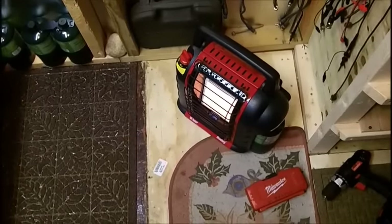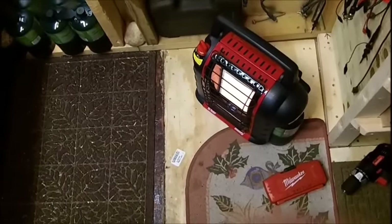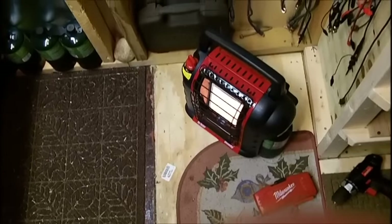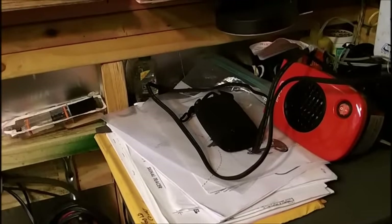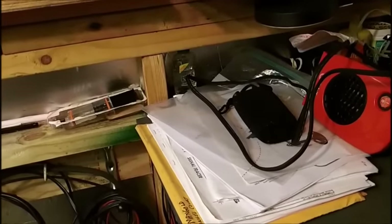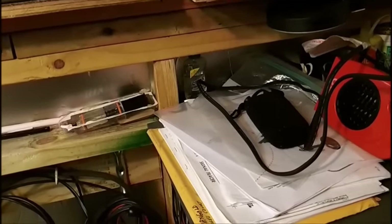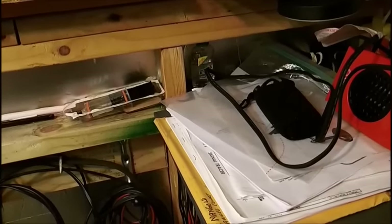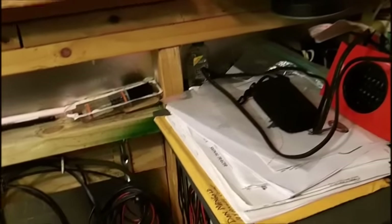It is quite cold out there and I have to run Mr. Heater. Otherwise I can't do anything in here. This little heater I just put up on the shelf keeps the place up a little bit — it doesn't really make it warm, but it helps. I can't run a 1500 watt heater in here; it would put me in the poorhouse with the electric bill.